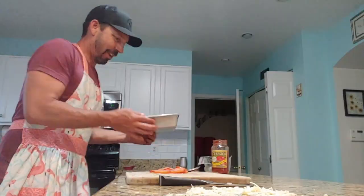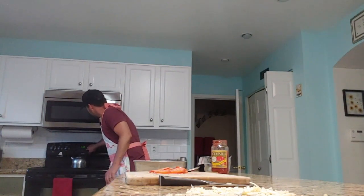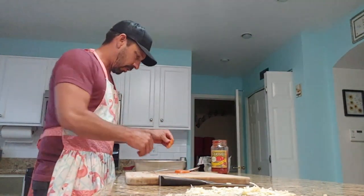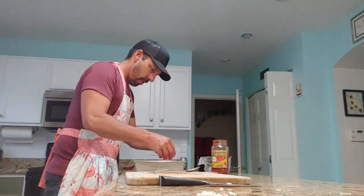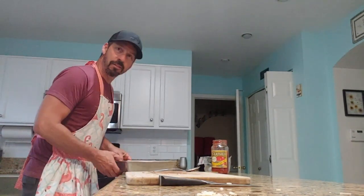There is the finished product before it goes back in. We're going to reduce the heat of the oven to 400 degrees, throw the tomatoes on top, get the rest of the cheese on top, and we are going to cook this thing for about 8 to 10 minutes. When it comes out, you guys get to see the finished product.